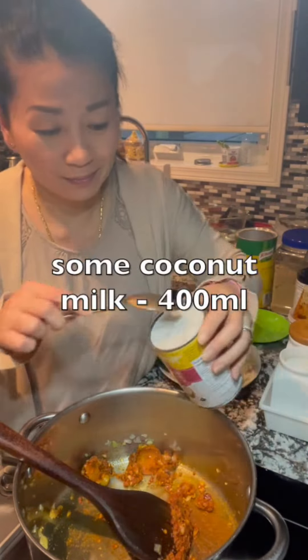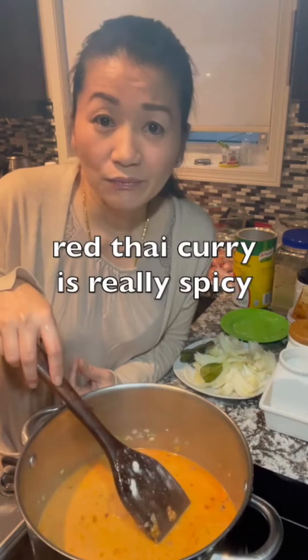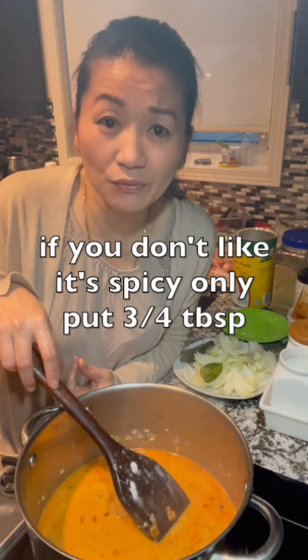Add some coconut milk — pour most of it in and save a little bit for later. Red Thai curry is really spicy, so if you don't like it that spicy, only put three-quarter tablespoon.